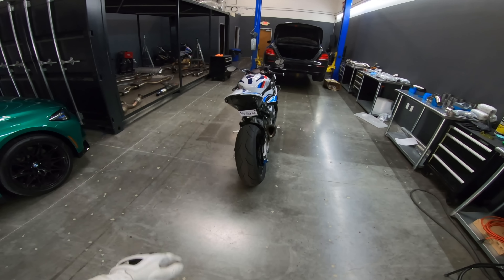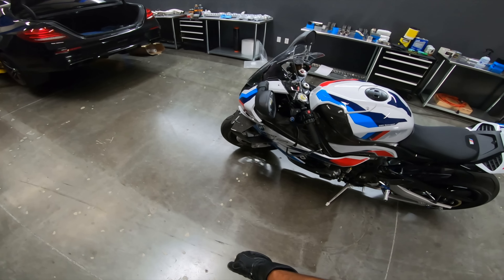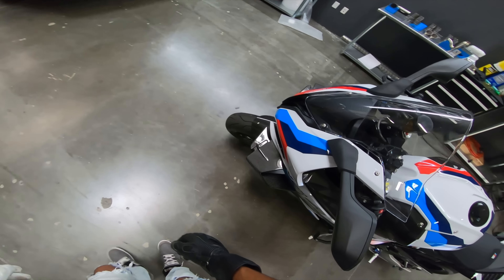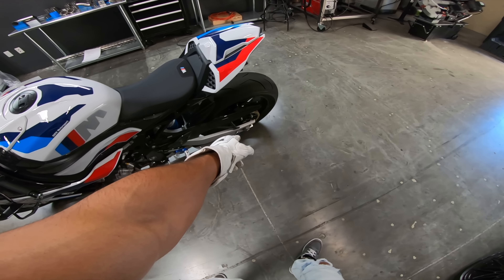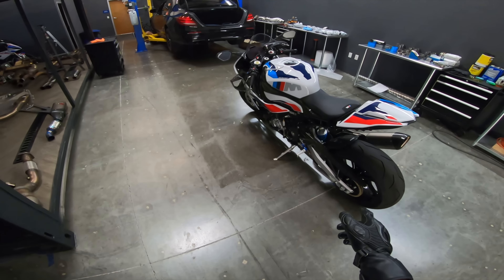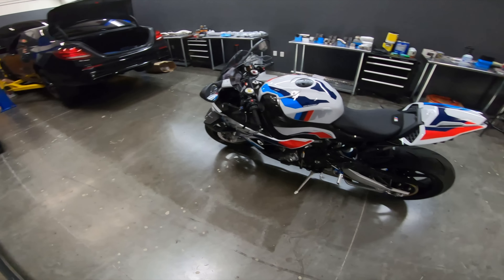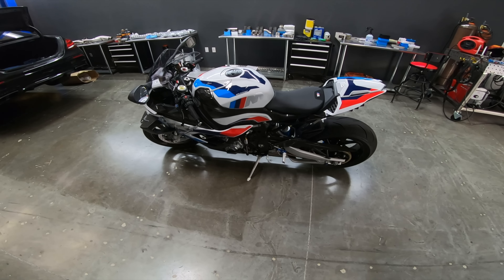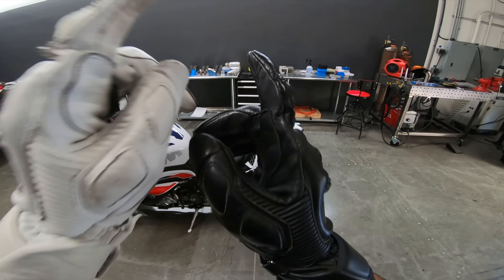So many different pieces, but it's clean. And I showed you guys in the last video that we got the matching M lever guards, the radiator guards, the spools — the M spools. We'll probably also get axle sliders for this bike, front and rear. I'll just get the OEM M ones so everything is all nice and matching. And then a bunch of carbon, and also mirrors and exhaust.